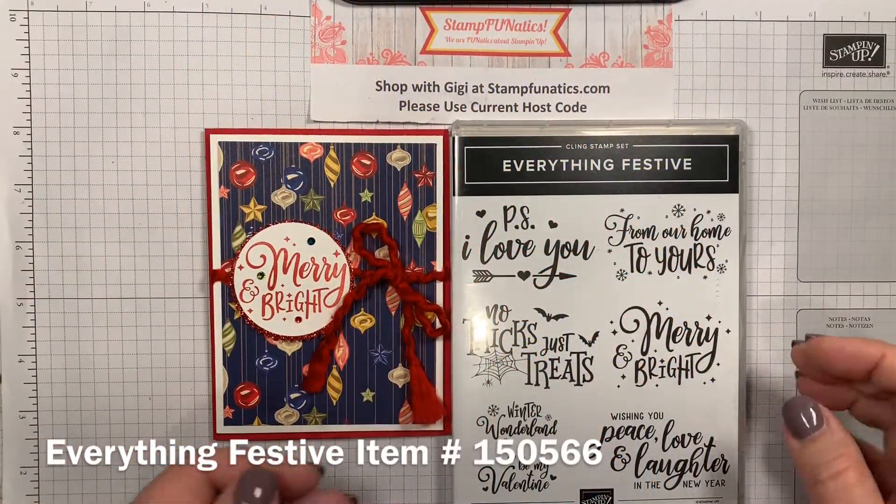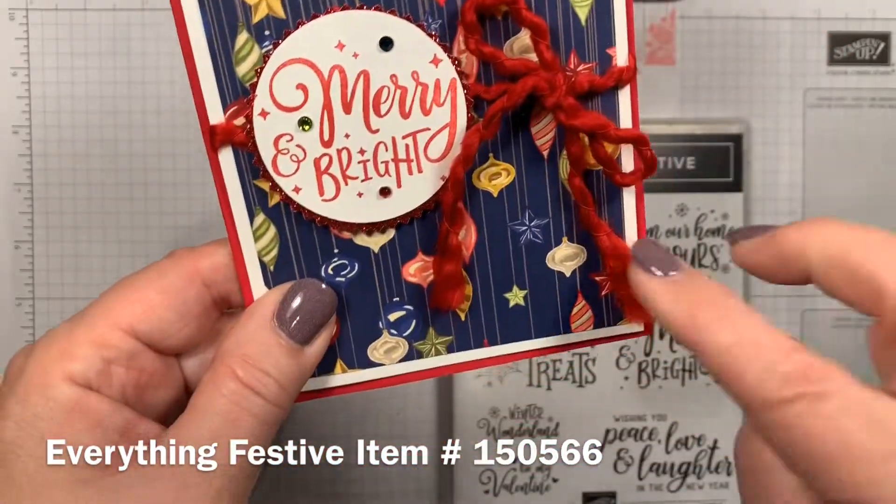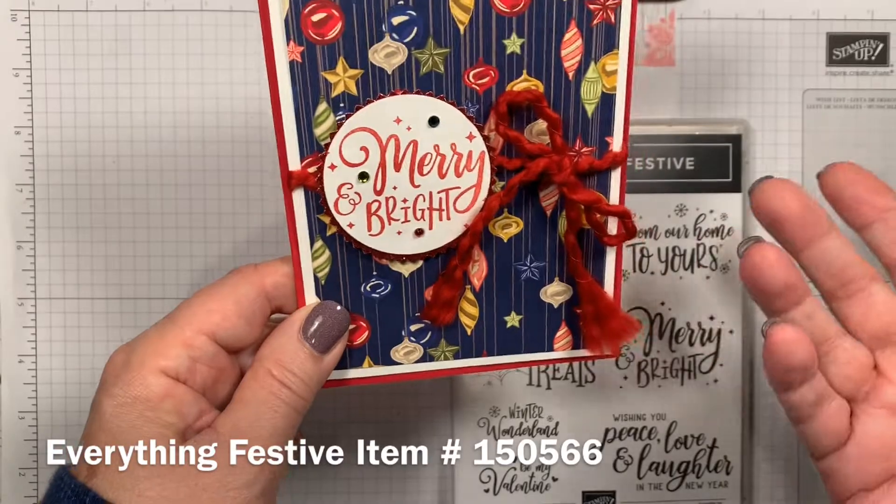Hi stampers, it's Gigi with Stamp Fanatics. I have a really cute Christmas card — fast and easy — and this cute little ribbon. I'm going to show you how to fray the ends to make it look like a tassel.